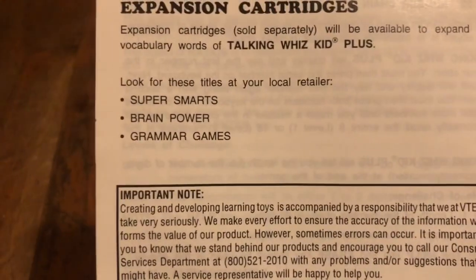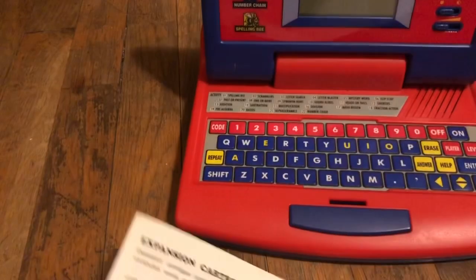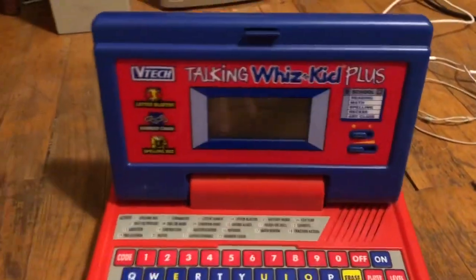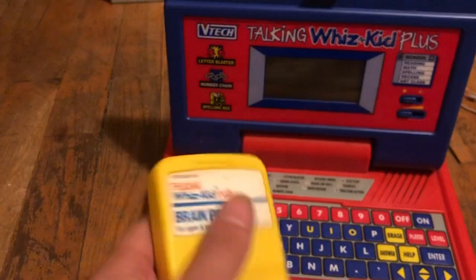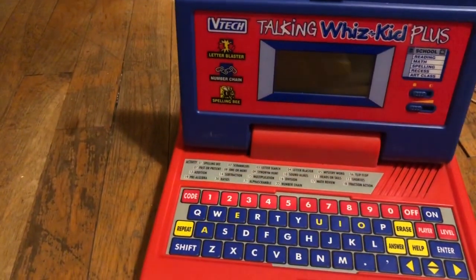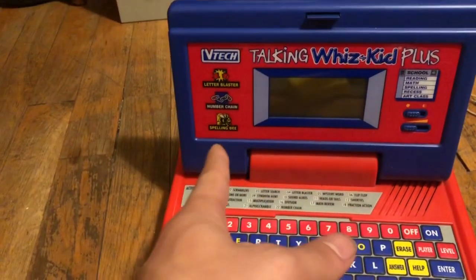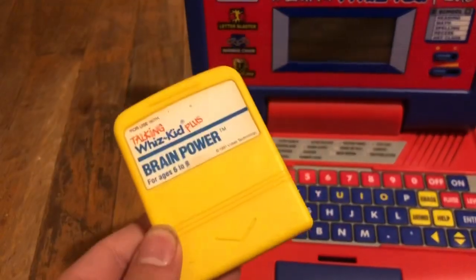I don't really know how that would be labeled Grammar Games, but I have one myself, and I've been reverse engineering it. I've actually dumped the ROM from both this and this, so two more cartridges to go.